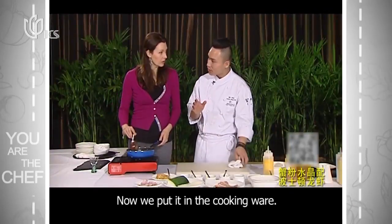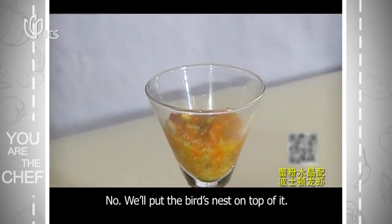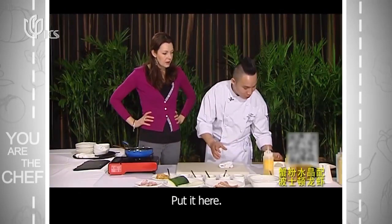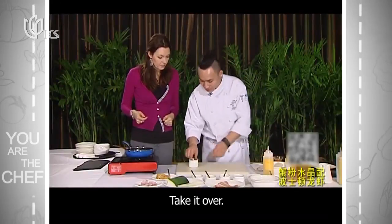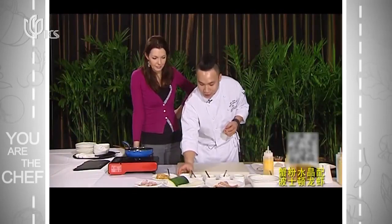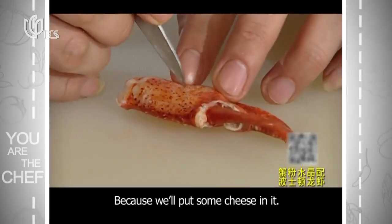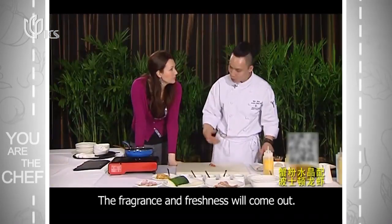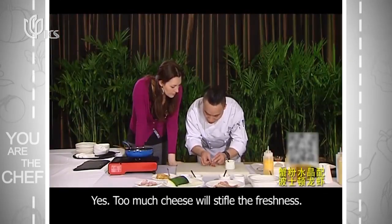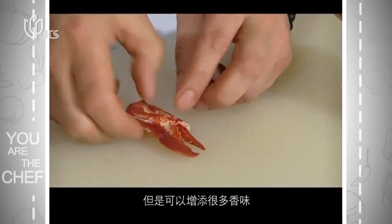Now we're going to put it in at 7mm. We're going to put it all together using Boston Lobster. Just by making a little slit, you can insert the filling — you can see it's in there. It should give quite a lot of extra flavor. That's a great way to do it.